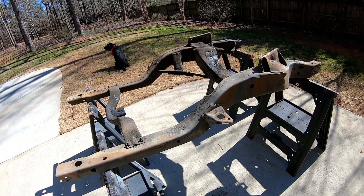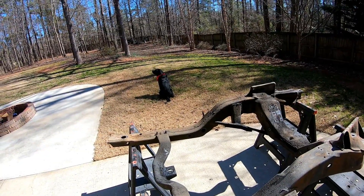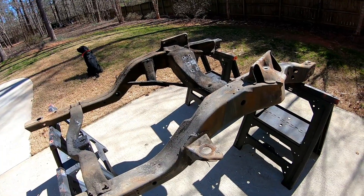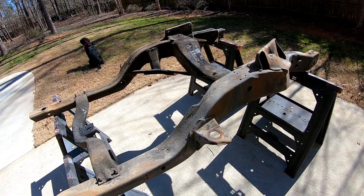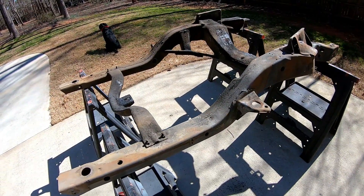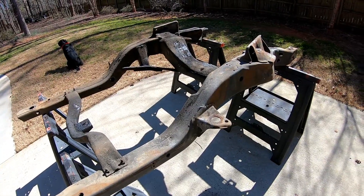I definitely have my work cut out for me, but I've got help — I've got Jake over there. Good help is hard to find, and you can see he's ready to go. There are birds in the background as soon as they hear me start filming. Anyways, I've got my work cut out for me — let's get this thing sprayed down and see what we can do.